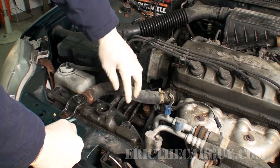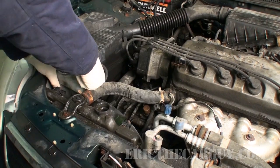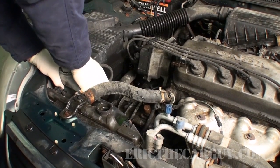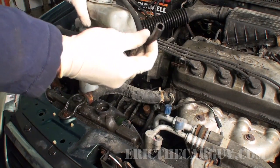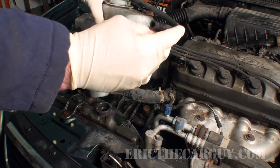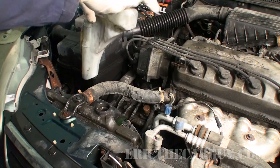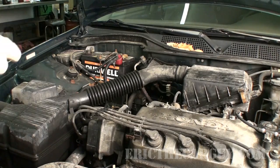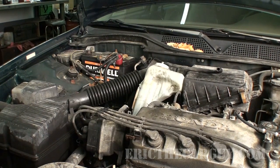Now I'm going to remove the overflow tube and the overflow, which should just pull up. There may be some coolant that comes out of this, so you want to position it in such a way that it's not lower, because if it is, coolant will start to come out. But if it's positioned up high, you have less of a chance of that happening. I'm just going to rest it up here by the air cleaner so it's easy to grab when I need it.